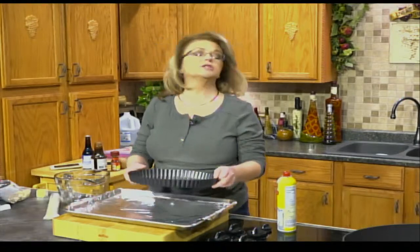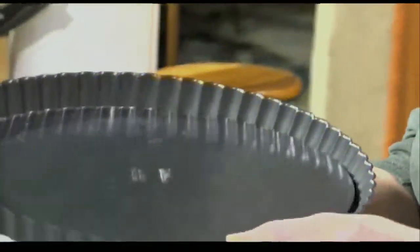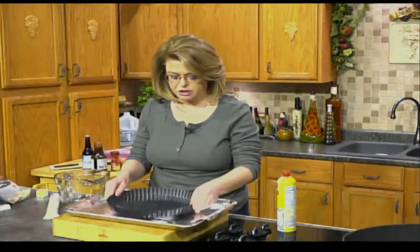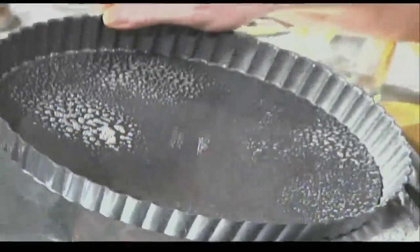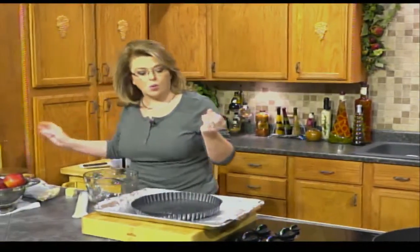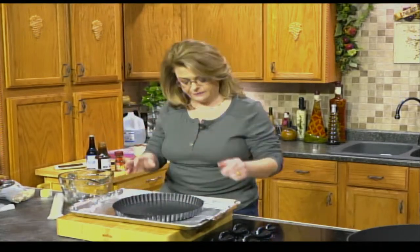My oven is preheated to 400 degrees, and I have a lined baking sheet, and I'm using a tart pan. A tart pan is a shallow dish that has a removable bottom. If you don't have one, a pie plate is fine. It's just handy to have because it's easier to get the tart out. This is nonstick, but I am still going to spray it with some nonstick cooking spray. If you don't have any, you can use butter and a little flour, but be sure that you get the sides and the bottom so that you can lift it out.